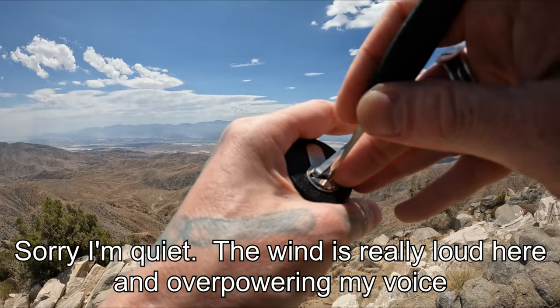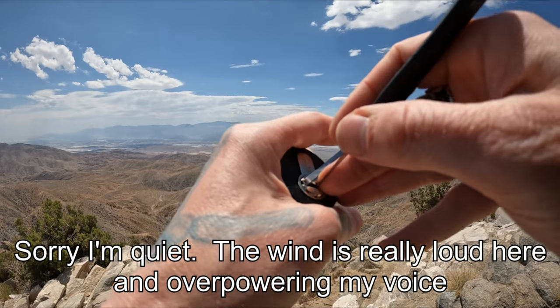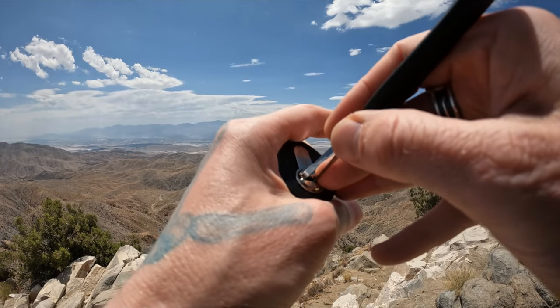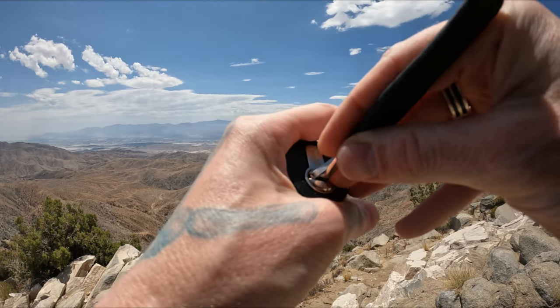Sorry about the wind, we are on top of a mountain. There's a click on one. Click on three, click on four.